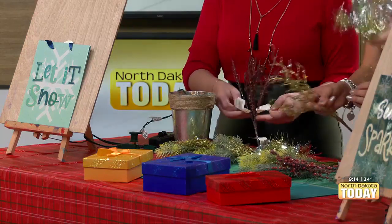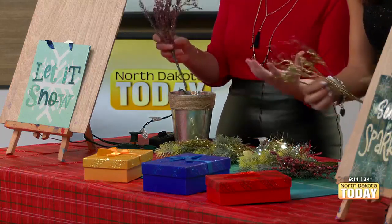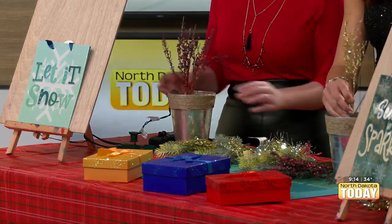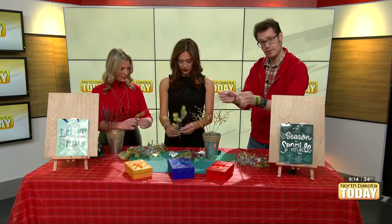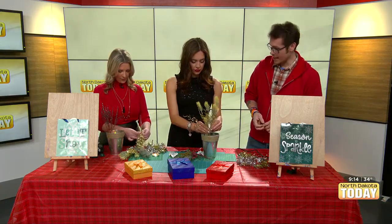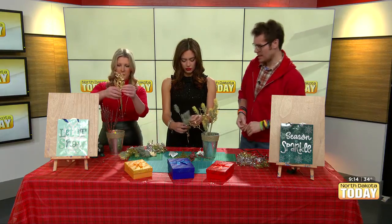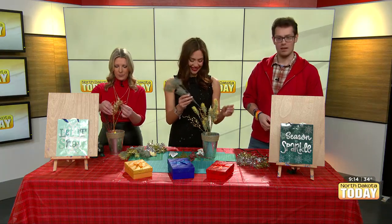Do we start stabbing our branches in? Yes, absolutely — begin building and stab your branches in. We have our lights in the bottom. These are faux or fake branches — I do recommend going with fake or plastic items so they last a bit longer for this sort of craft. You could go with real ones, but keeping them watered with lights in there is a disaster and a hazard. Don't do that one.